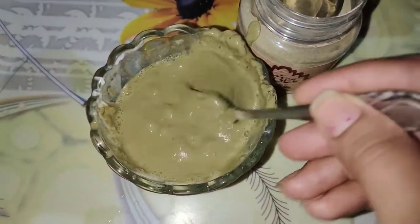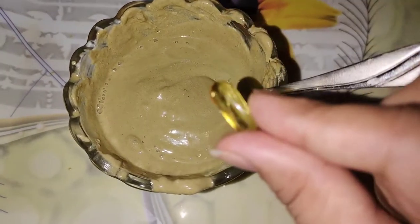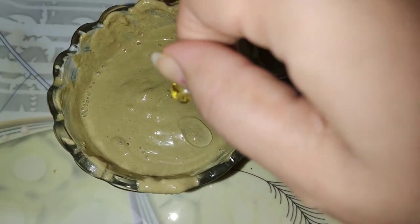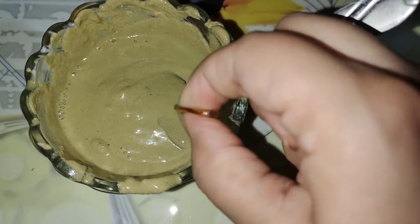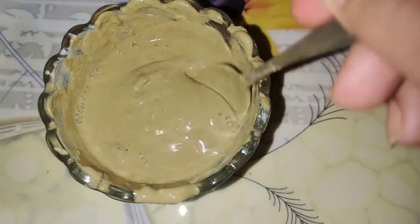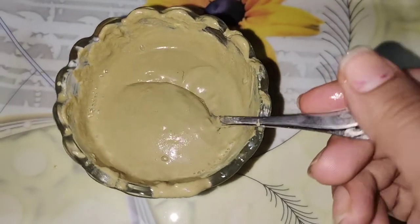We will mix it well. We have mixed it well. Now I will add one Evian capsule. If you don't have it, please add more — this gives a very good result. You will add the Evian capsule. This is your face mask. It is ready.